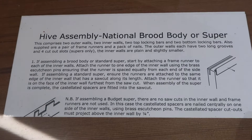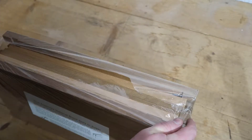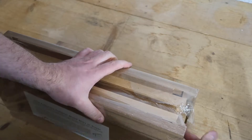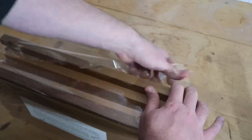Hello, this is a video of me making up a brood box for a national hive. The brood boxes and the supers are made up in the same manner, the only difference is the depth of them.